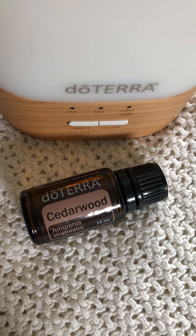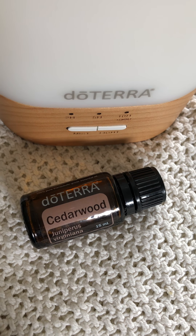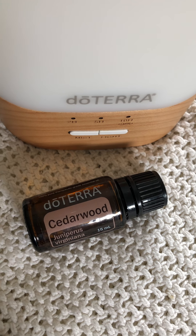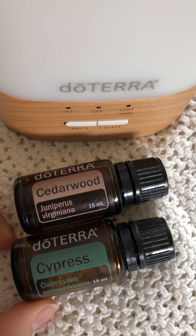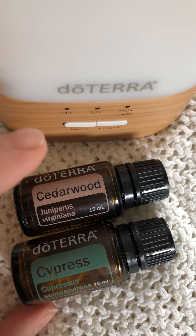If you want to put cedarwood in the diffuser, it blends well with juniper berry, cypress, and bergamot. Cypress and juniper with cedarwood make a great diffuser blend.